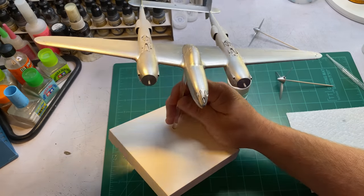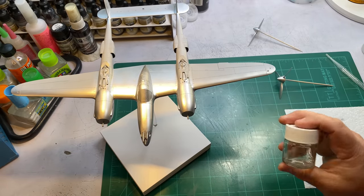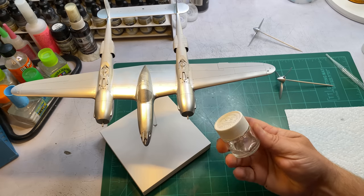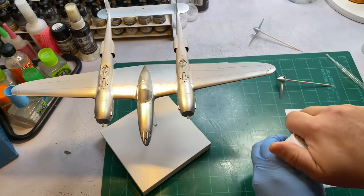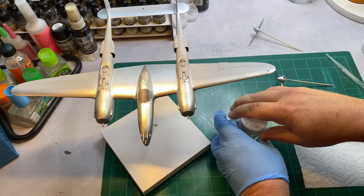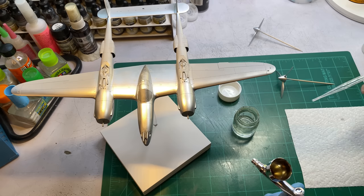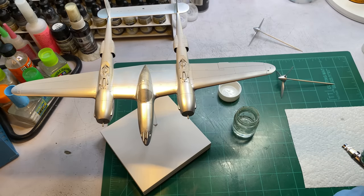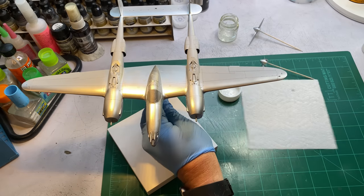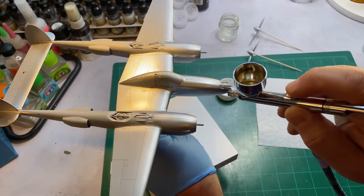I've let this dry for about half an hour. I'm not going to lay my base coats on for a little bit, but what I want to do now is lay down some chipping fluid. The chipping fluid I'm using is just hairspray — I forgot what brand this was, but I just decanted it and you can airbrush it on. I'm going to spray probably two or three light coats — not going real heavy. If you try to spray one heavy coat it's just going to be splotchy. I'm only going to spray where I've sprayed my aluminum.